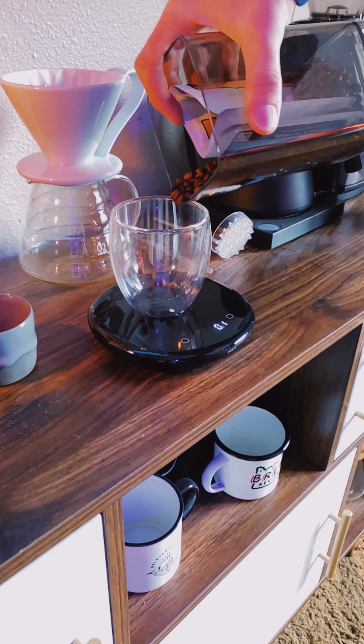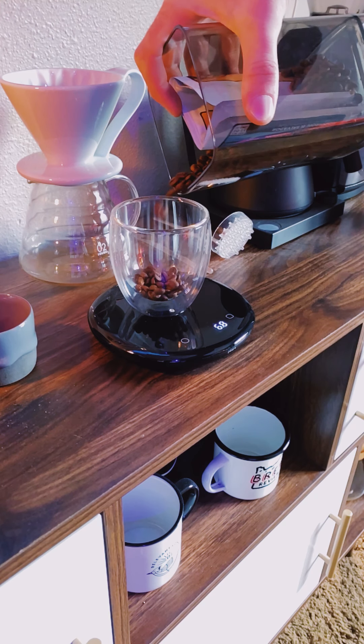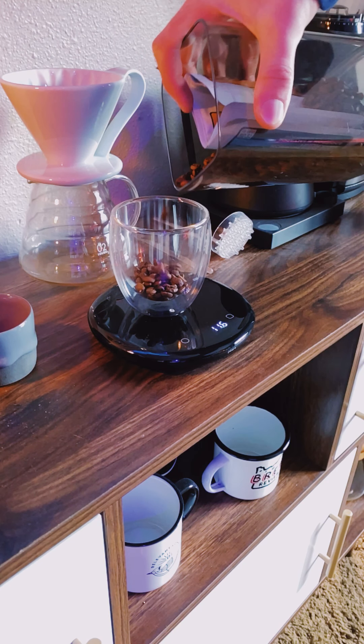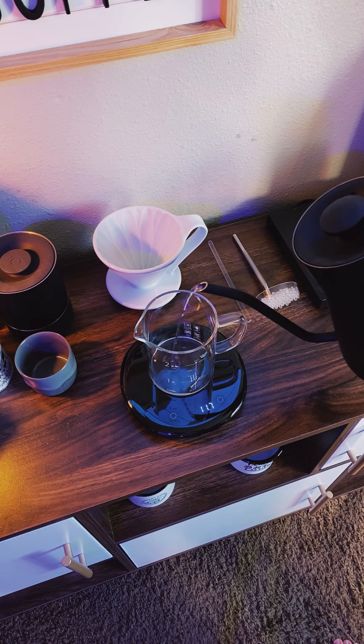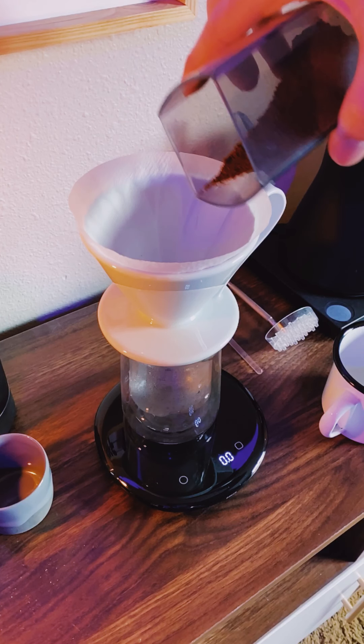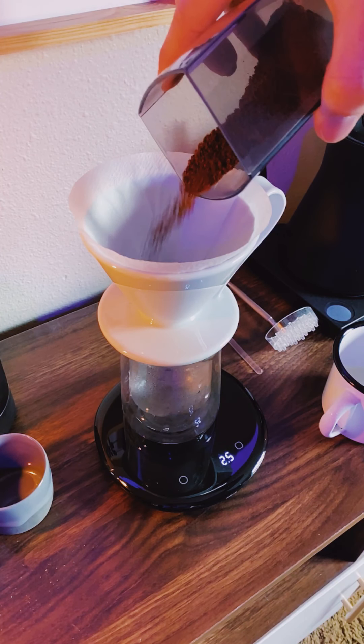The Oura looks great, but how does it perform? There are three modes: Scale Mode, Pour Over Mode, and Light Guide Mode. Scale Mode can be enabled by pressing the square button on the right — it's for weighing stuff. It measures to one tenth of a gram and I found that the measuring was really fast and responsive.